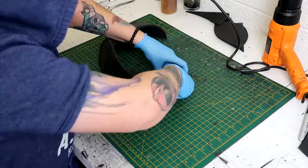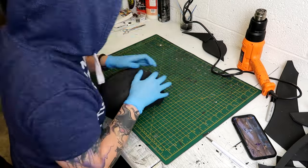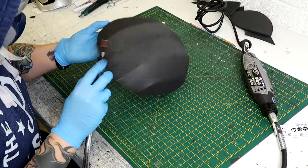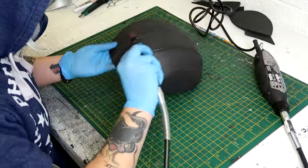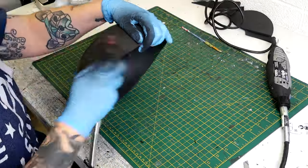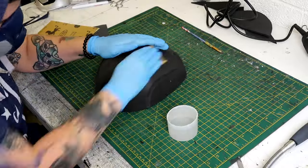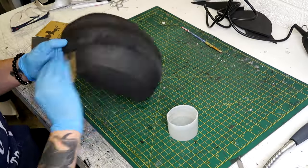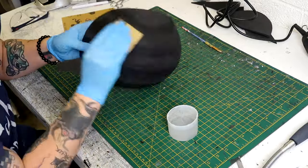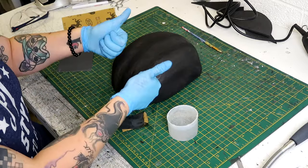If I were to build this again, I'd stick the middle sections together first and work outwards, but here we are. I used my Dremel to round off any harsh edges on the seam lines, which helps sand back high spots and smooth out the dome shape. If you still have visible seam lines after this, you can fill them with filler or foam clay. To smooth it down further, I used fine grit sandpaper and gave it a once-over with a wet sand.